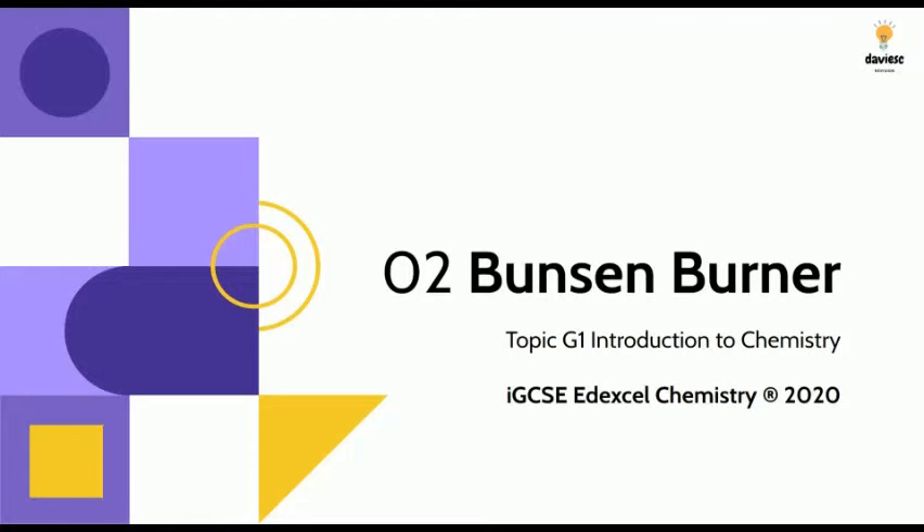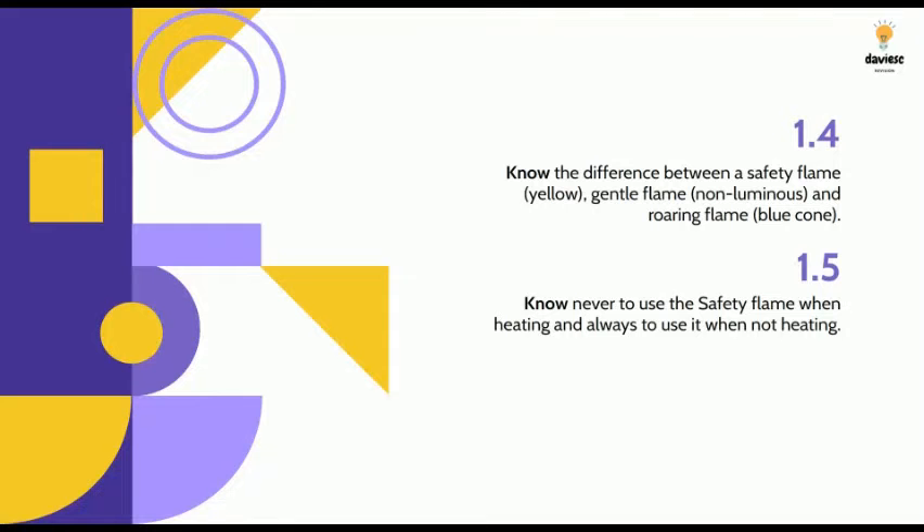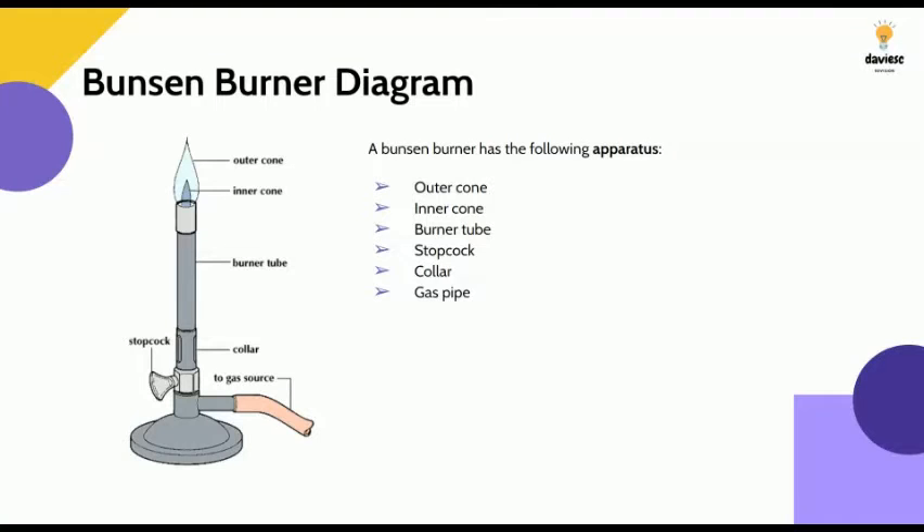You need to know how a Bunsen burner works for the fundamentals of chemistry. Specifically, you need to know the difference between the three flames on a Bunsen burner. You also need to know that you keep it on the safety flame when you're not using it, and the apparatus of a Bunsen burner, which you may be asked to label.